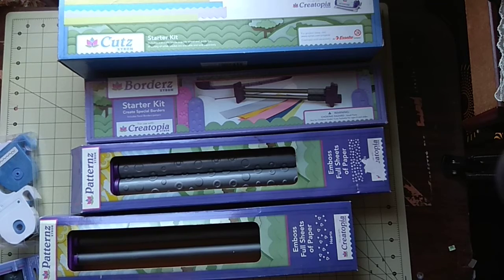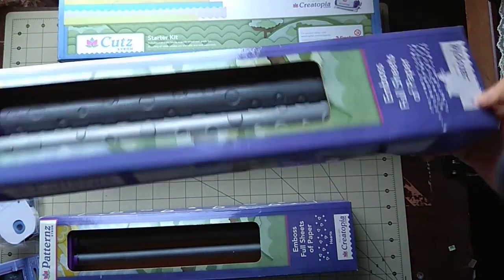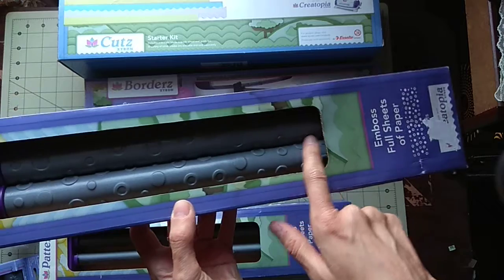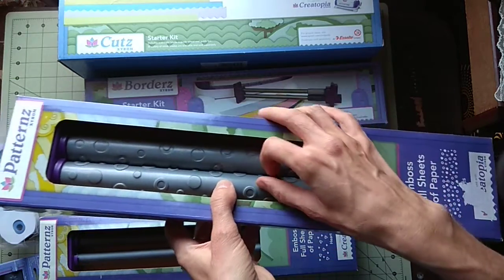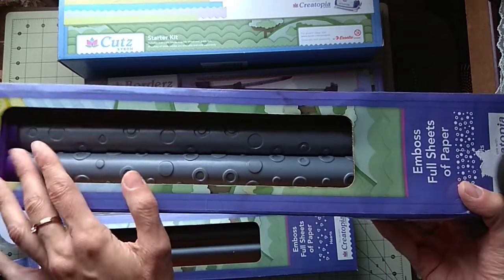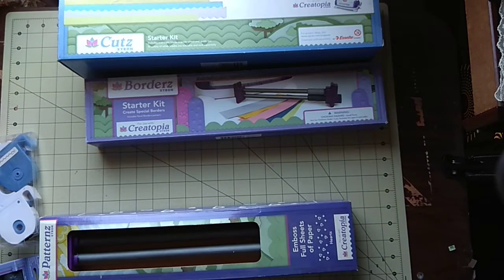The extra features are absolutely amazing. There's this embossing pattern — it's a bubbles design — and there's a lot of use for that because it's 12 by 12, so you can emboss a whole sheet of paper. It's not like the Vagabond or other machines; this one does the full 12 by 12. Big Shot can do that too, but I think this one is even better — I loved it.